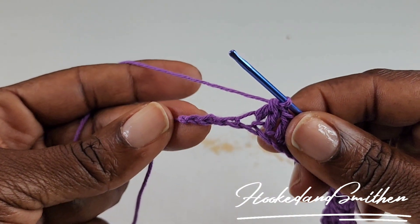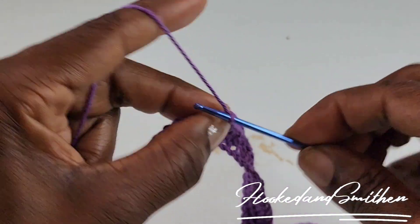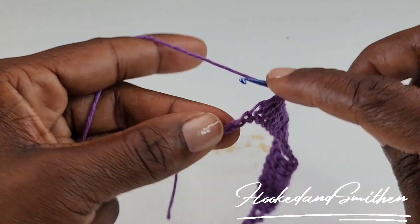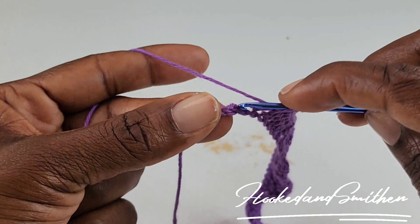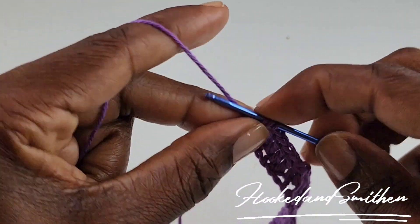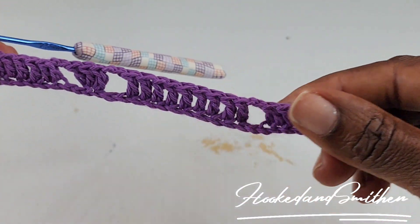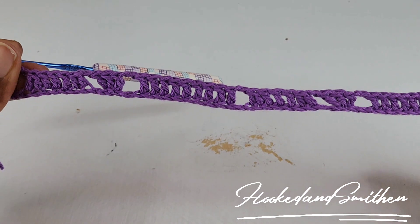At the end of the row you should have 3 stitches left. You're going to chain 2, skip 2, and you're going to make 1 double crochet into that final stitch. And that is the end of row 1.